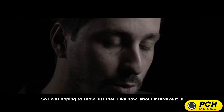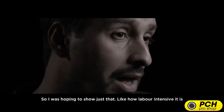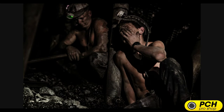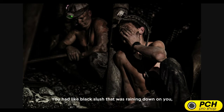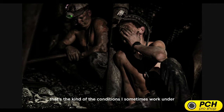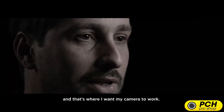I was hoping to show just how labor-intensive it is, and how hard it is to work down there. You had black slush raining down on you. That's the kind of conditions I sometimes work under, and that's where I want my camera to work.